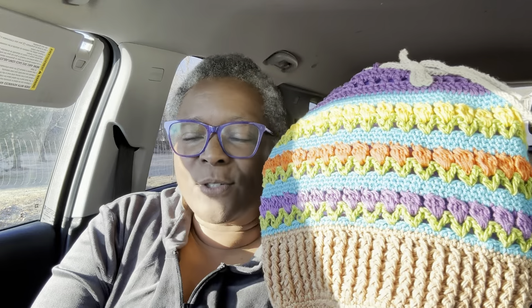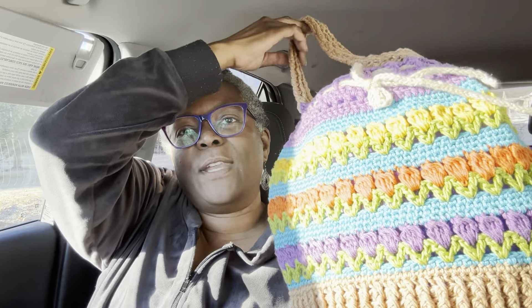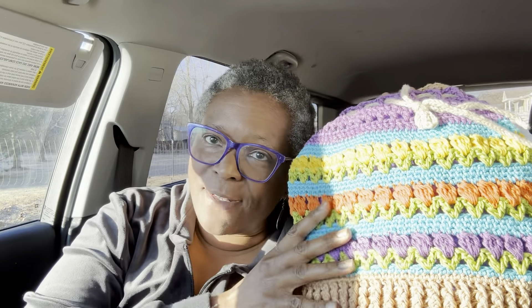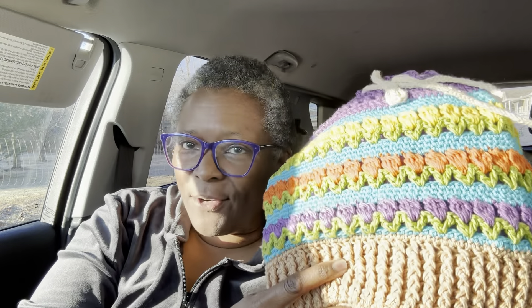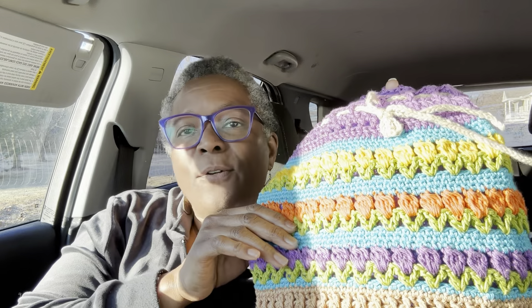Hey everybody, welcome to Status Place. I'm in the car, but I want to let y'all know I have completed the pattern for what I call my basket of flowers drawstring bag. I showed y'all the other day because I was selling this one. The pattern, if you want to make it, is out — the link is down in the description box. I'm on Ko-fi and on Ravelry.